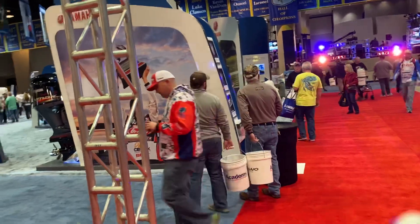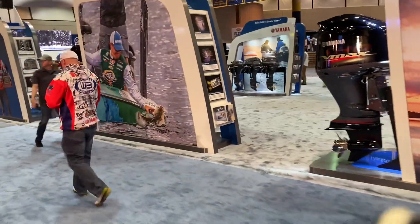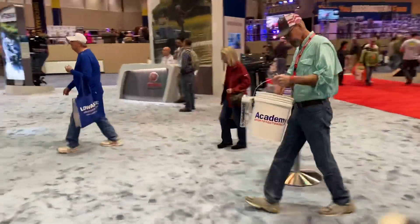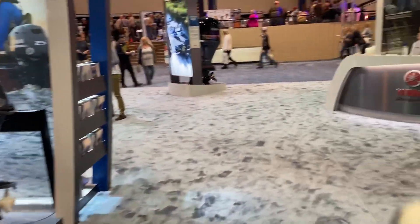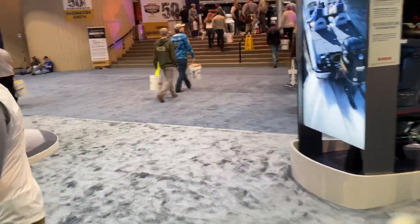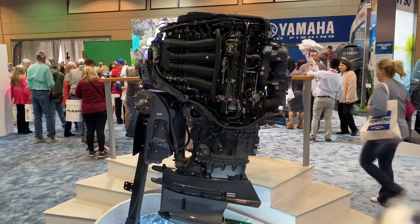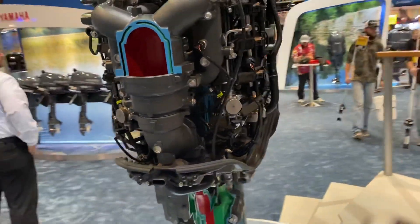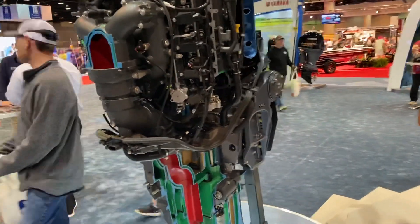You know what we should go check out — where's that cutaway of that engine? Where's the Yamaha booth? Last year they had a Yamaha engine that's actually cut in half — I think I did a picture of it last year. I don't know if it's the same one or a different one, but we'll have a look at that. That's pretty dope. It's a 425 or something? Let's go have a look. There it is — yeah, it's a 425. Check that out, that's really cool. I think this is the same one from last year, but it's just super cool.